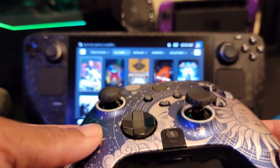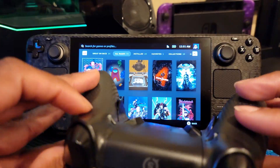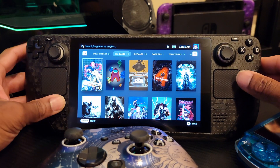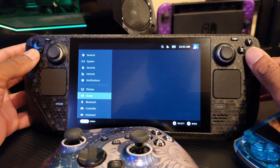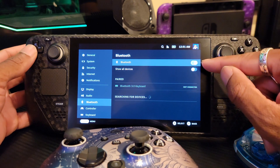So I'm going to show you how to hook up a Bluetooth controller and we're going to be working with my Xbox Elite Scuf controller. All you have to do is press the Steam button and then go down to Settings, then down to Bluetooth on the lower left. Click it — it should already be on, but if it's not, the toggle is on the upper right.